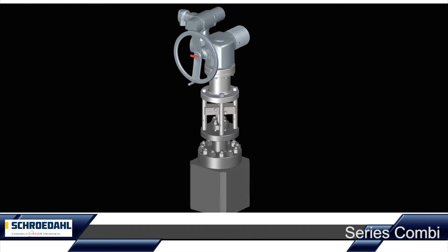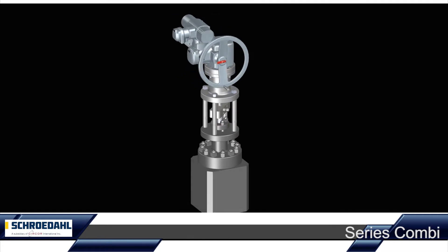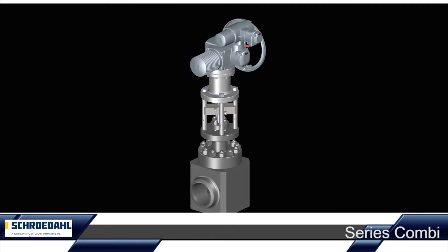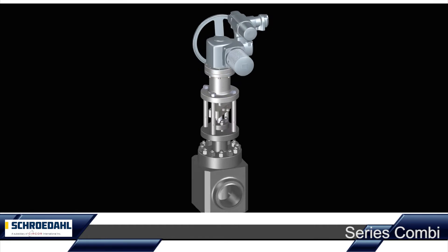The Schroedal combination valve performs both tasks in a single unit and thereby provides a more economic price structure during installation and maintenance.